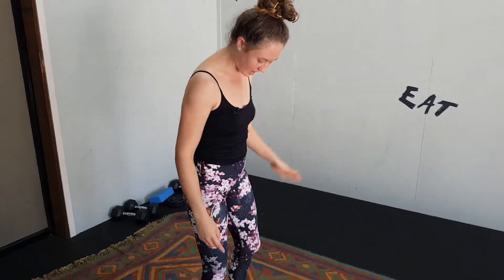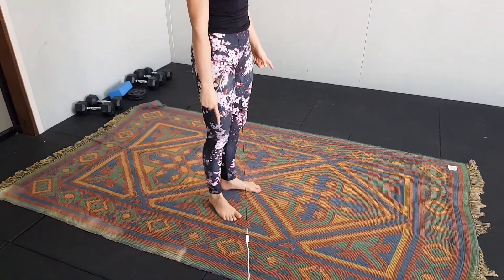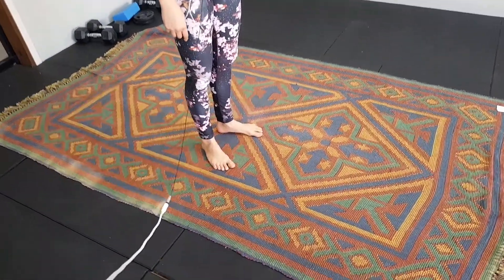Alright, so this next one is the knees over toes squat. What we want is to bring our heels a little closer together than our toes, so the toes kind of come out a little bit — so you look like little duck feet.